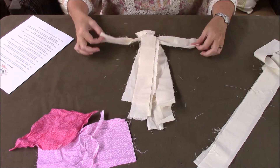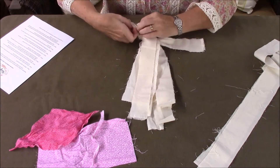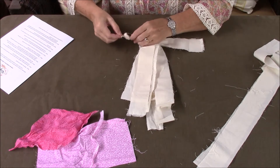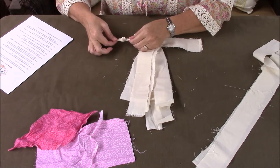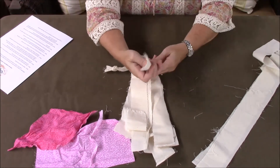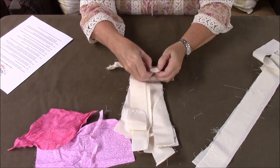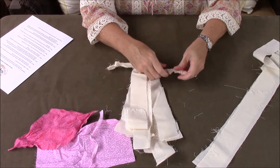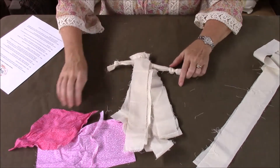Now we're going to make her arms look like arms — excuse the helicopter, they didn't get the message we were filming today! I made a little tie at the end here, and that's going to be one of her arms. Then on the other one I'm just going to make a little knot at the end, and that just kind of defines her arm a little bit.